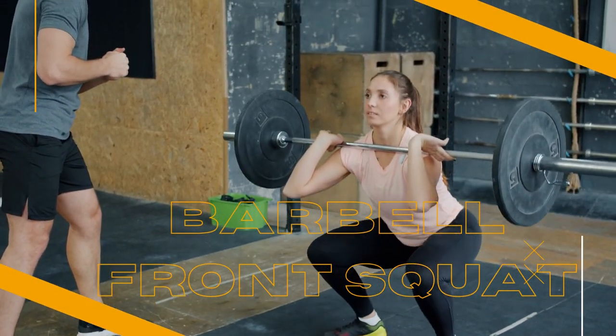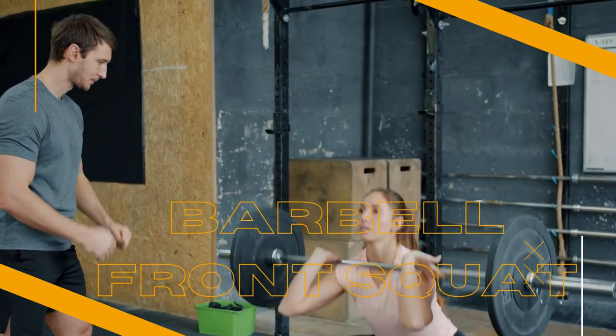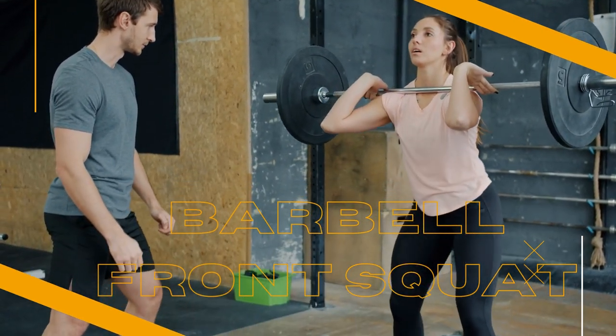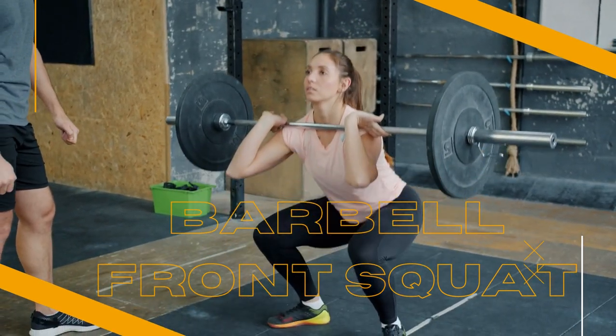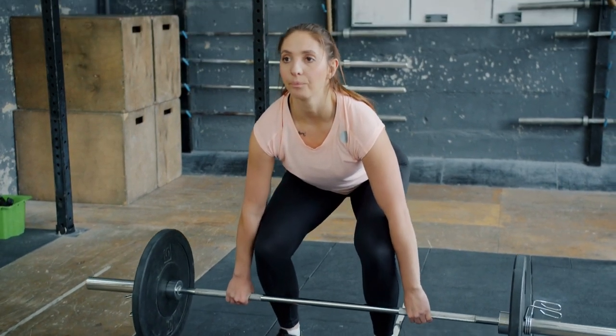Barbell front squats are an excellent exercise for athletes looking to improve their sports performance. Whether you're a runner, a basketball player, a football player, or a weightlifter, incorporating barbell front squats into your training regimen can help you build strength, power, and explosive speed.